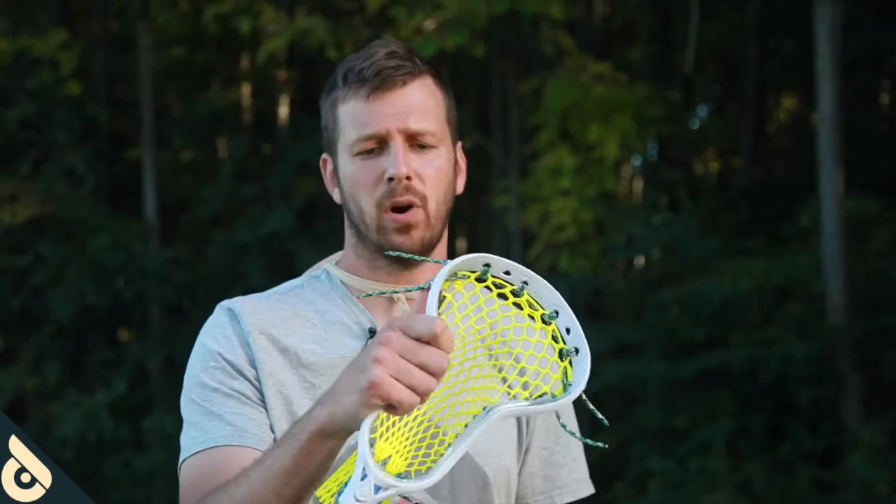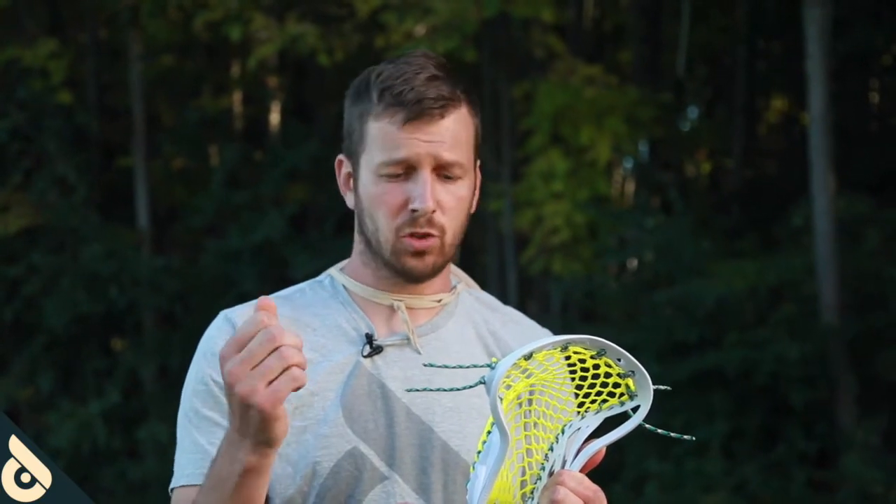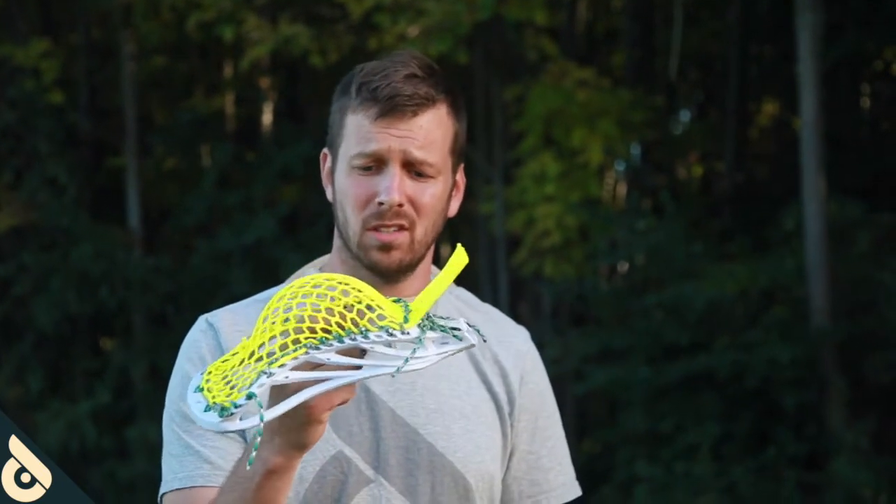Number two: the braid and the weave of the actual cord. Because it's so tight, it's got a really smooth feel to it, which saves my hands from when I'm stringing a lot. And two, it's less abrasive when it comes in contact with the mesh, the plastic, or when it's cutting up against itself.